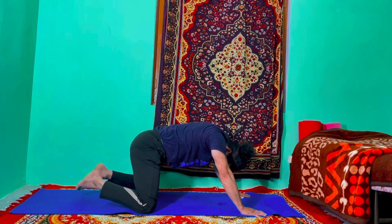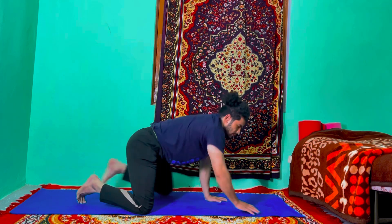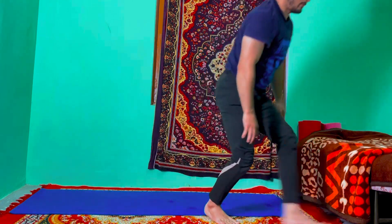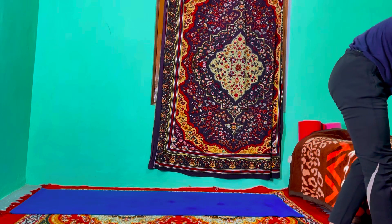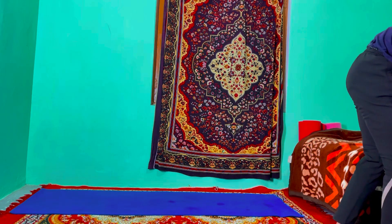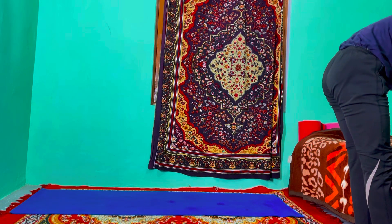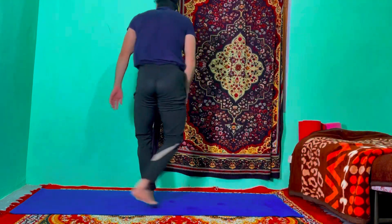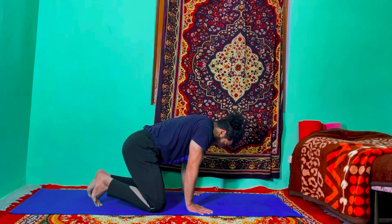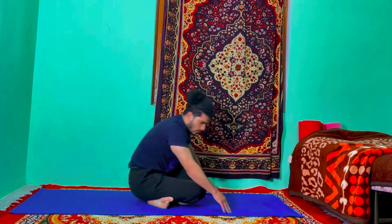Drop your knees down, knees out, your big toes touching each other — just go to the wide knee child's pose. Stay there for just 30 seconds. Just relax your whole body and mind, make sure without any stress, without any stiffness — just focus on your breath. Take your time. Then inhale, come into table top, cross your legs, both legs straight forward.